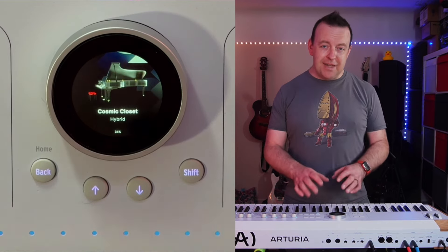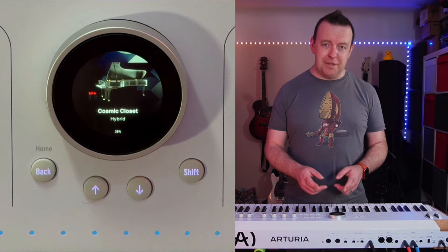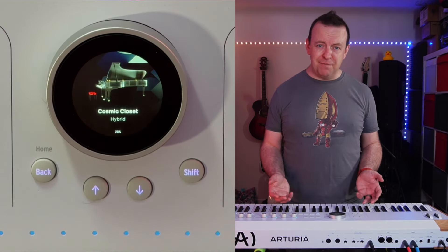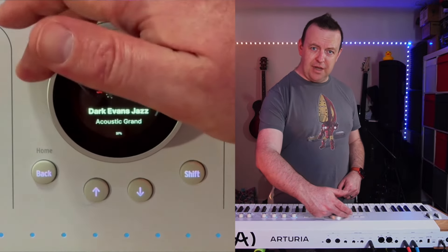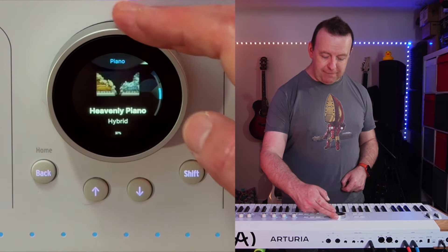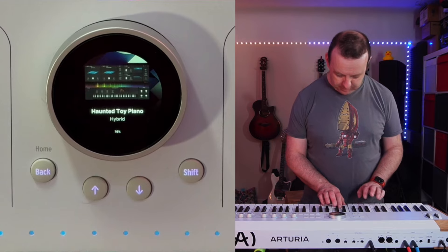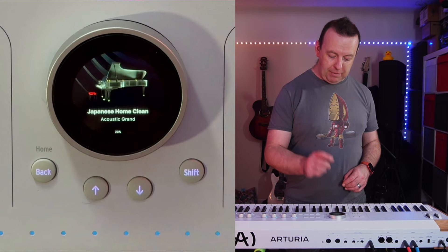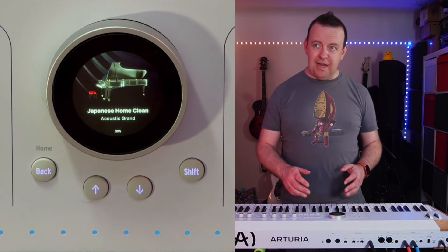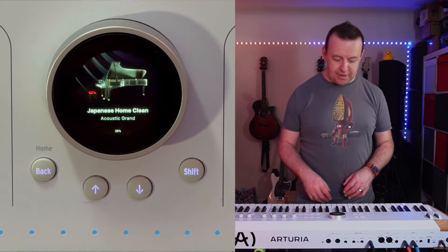This screen is actually a dial and it's clickable — this is how you get around the menu system. Some people have said they don't like this dial, they think it's too small, and I've even seen one comment saying it reminds them of a thermostat heating control. But I've had this a couple of weeks and I've actually got used to it — I applaud Arturia for doing something a bit different. It's a limitless turning dial, and as you turn it, it loads up that program with a status bar to show how far in you are. It's loading different engines — here it's loading the Pigments one.